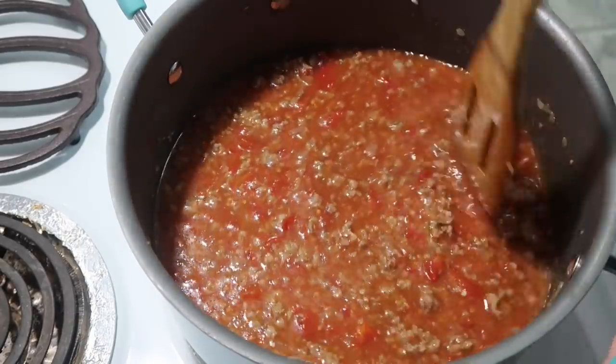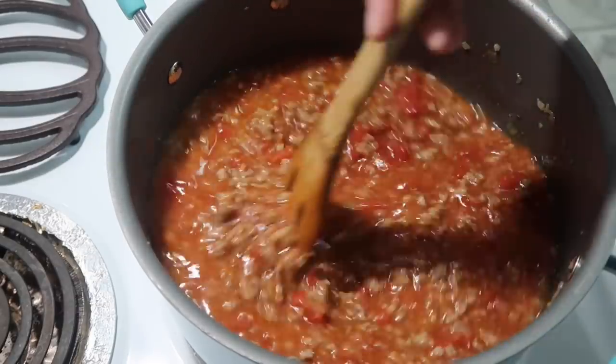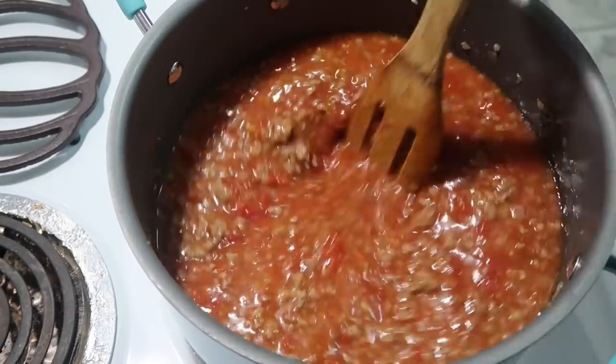It's not exactly the way my mom and daddy made it, but pretty close. My daddy would actually put a can of corn in it, but I'm not going to do that today.